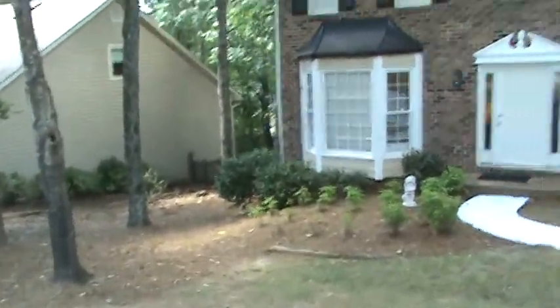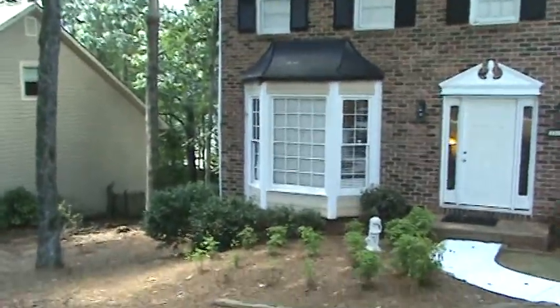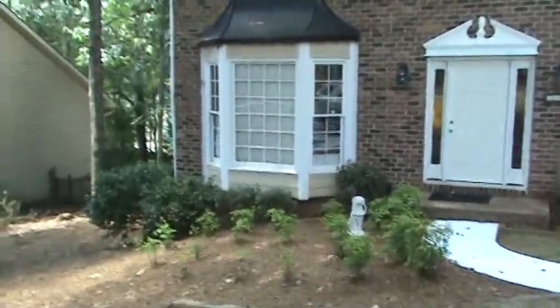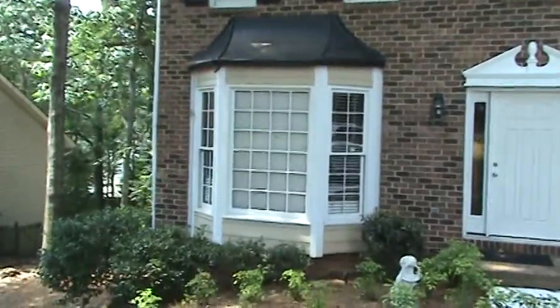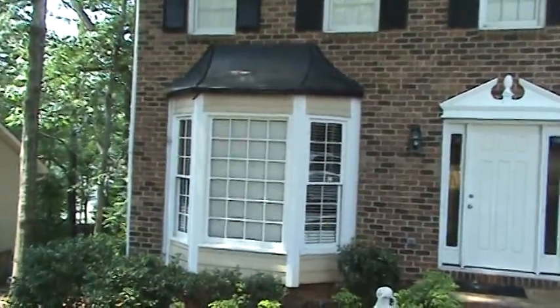Hello again, Andy with HandyAndyHandyMan. Welcome back to another run-through. This homeowner is over in the Roswell area. They called us out for a chimney, and then we ended up walking the house together to come up with a bunch of different things.